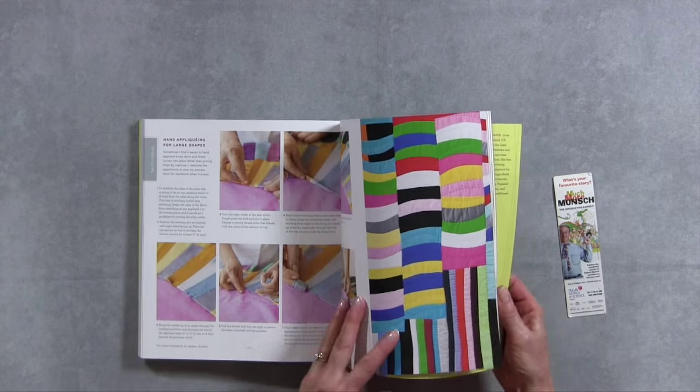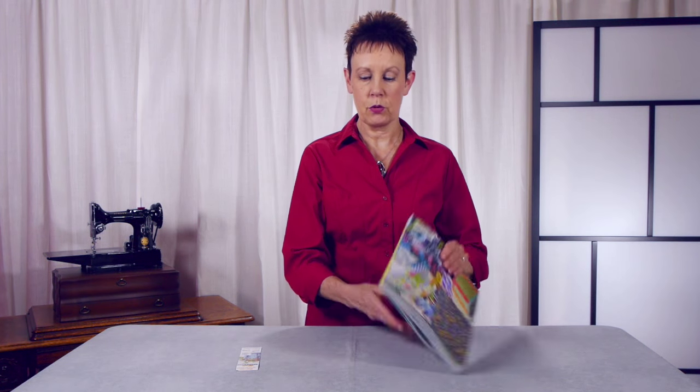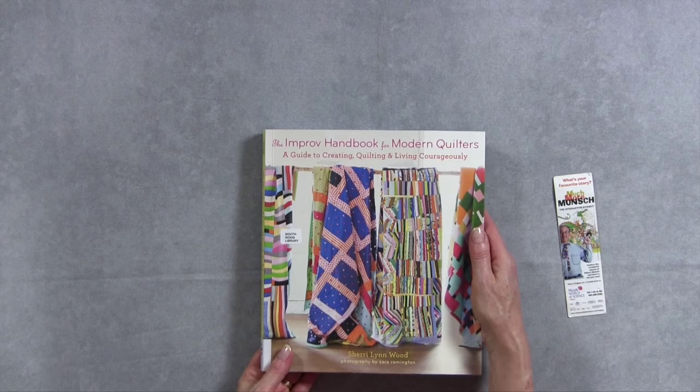So if you're looking for some new ideas, some very interesting techniques, and a very different way of approaching quilt making, you might be interested in The Improv Handbook for Modern Quilters.